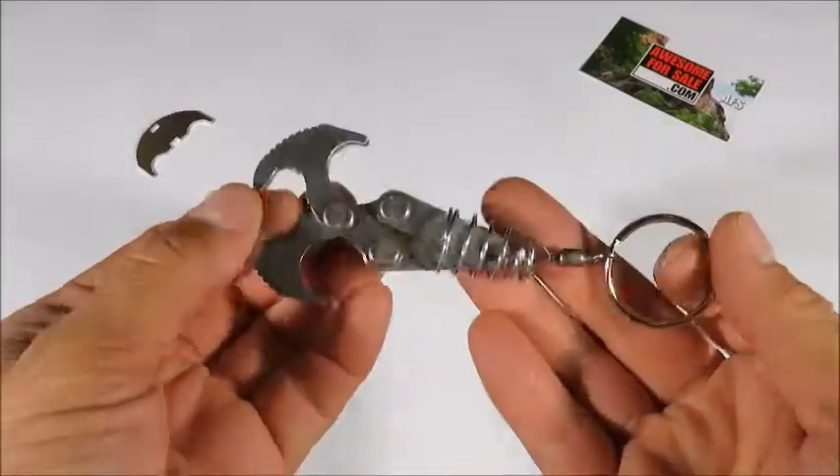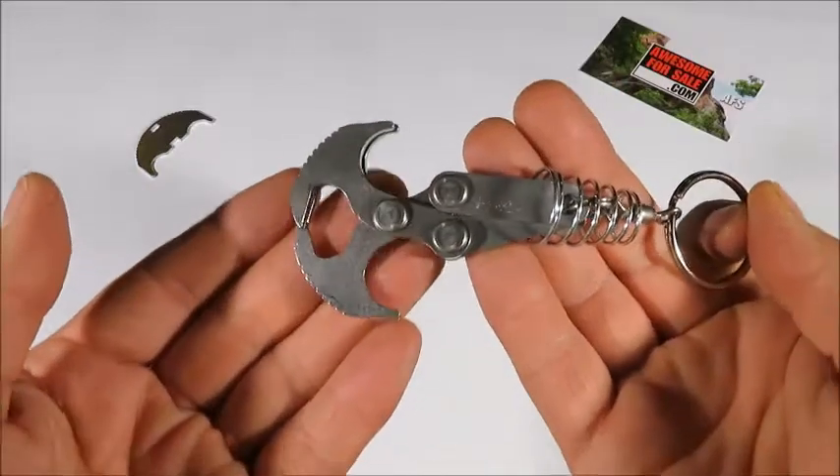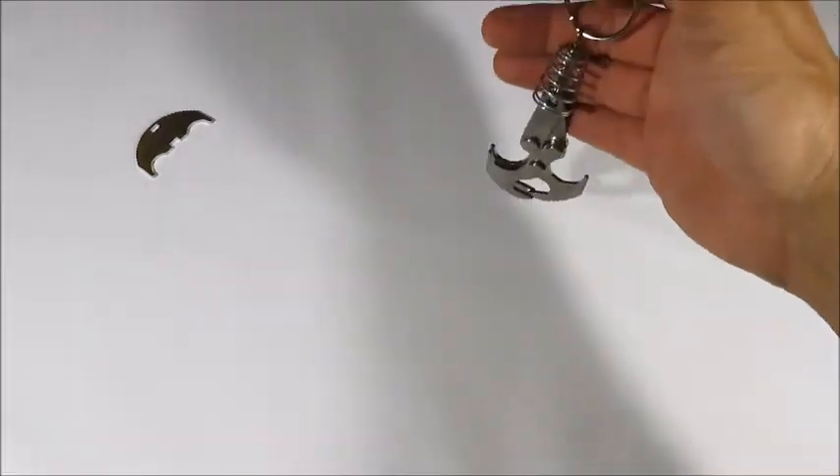Hey folks, when your Gravity XS arrives, it's going to come with the conical spring loose. And this is the position you want it in if you're trying to pick up objects.